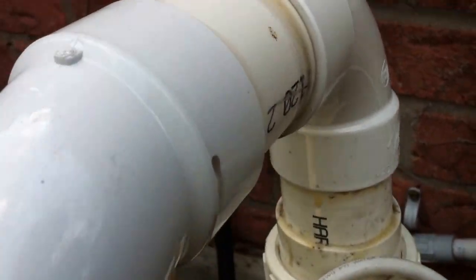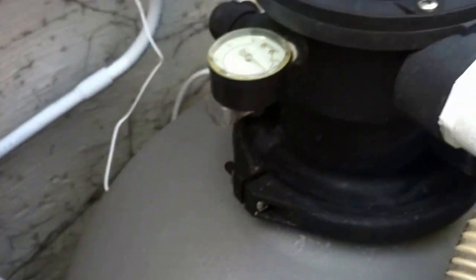We've got a couple of really good sweep elbows down into the Hayward cell, and then another sweep elbow back to the pool — that's actually really nice. That check valve is really great.